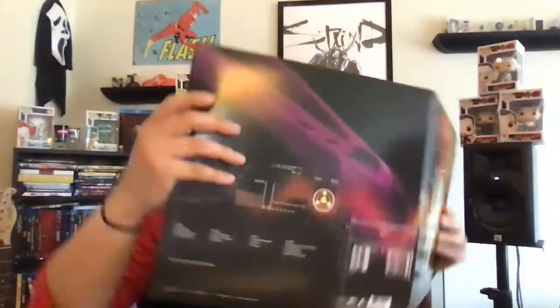It's a standard black vinyl, which is cool. Sometimes you have to pay more to get the special colored ones. No inserts, just the inside gatefold, but it does have all the lyrics printed in there, which is pretty cool.